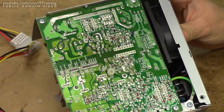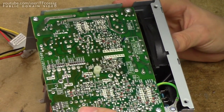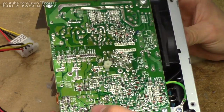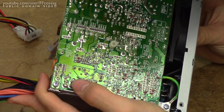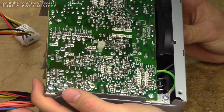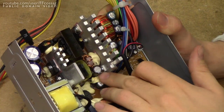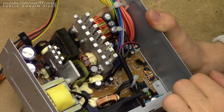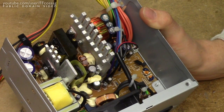And there we go. Looking at the underside, the solder quality seems to be of pretty okay quality — pretty standard — although we have some manual touch-ups in the corner for the wiring which look a bit ugly, but it's not bad. This is a quality power supply as far as PC power supplies go. New cap installed, polarity should be correct. So let's try and fire this thing up in the original computer and see if it makes a difference.